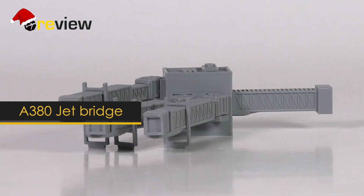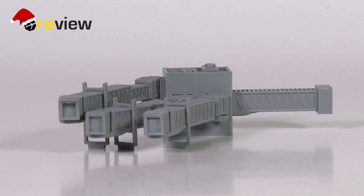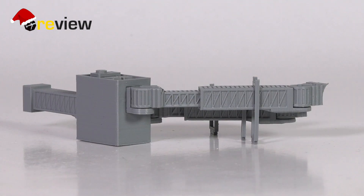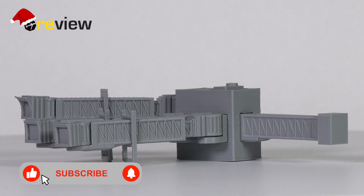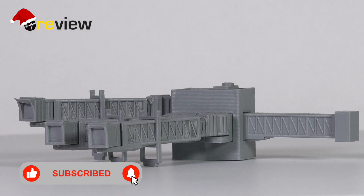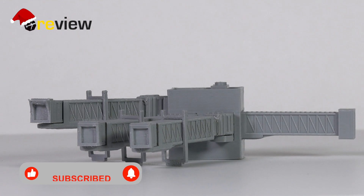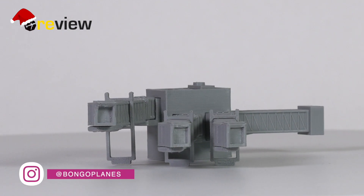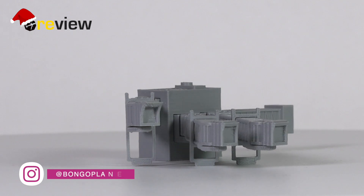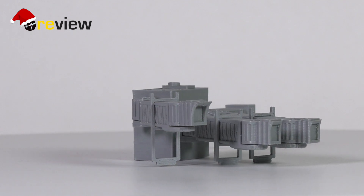Given that it doesn't really come in a box, I can't really show anything there, but the most important thing is, of course, the product itself, and that we can definitely take a closer look at. And here it is - the very first mass-produced scale 500 A380 jet bridge. At least the very first I've come across. Of course, there are others who have made some A380 gates, but either just for private use or out of paper. This one is 3D printed plastic.